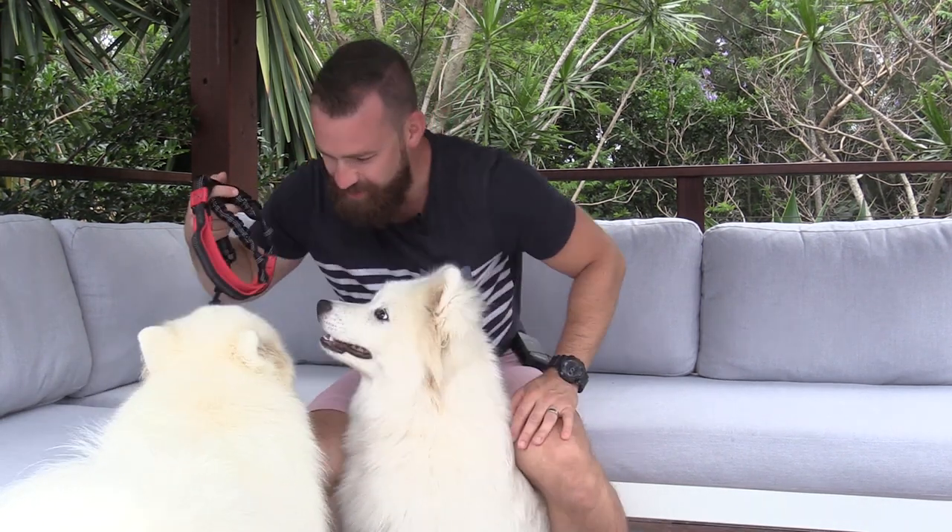The Hands-Free Dog Leash is a really great product because it means we get to go on more walks more often, and the dog and I get to exercise in a more natural manner because I'm not having to try and run with my arm outstretched if they're tugging on the lead. What do you think? Who wants to go for a walk? Come on, let's go.